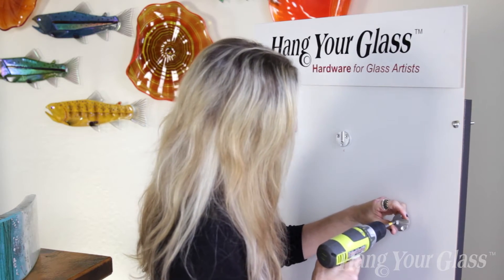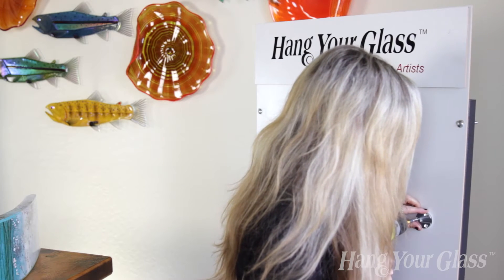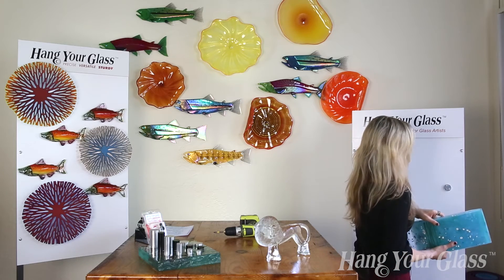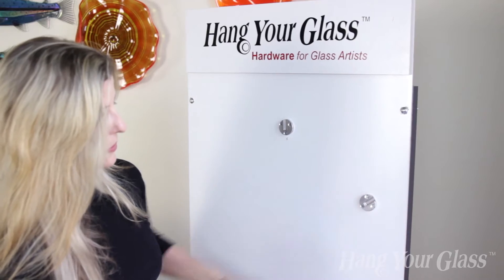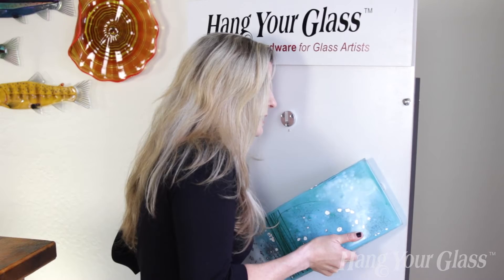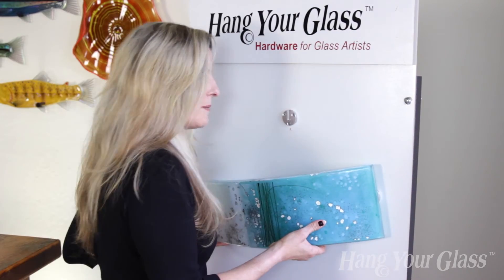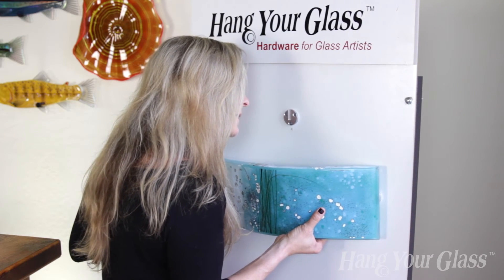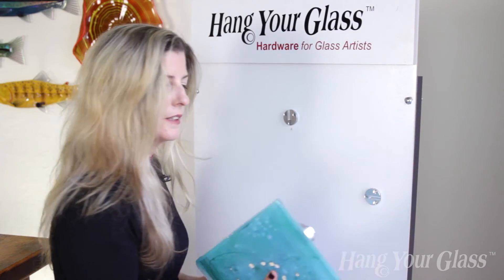First, I need to screw in my bracket. Let's say I wanted to put this piece at an angle — what I would do is put my first screw in the bottom, and the same works for the three-quarter inch and the one-inch diameters. Put that screw in the bottom and then I can rotate the piece. I'm actually going to do a horizontal float on this piece, so it really shows a lot of torque on the adhesive.